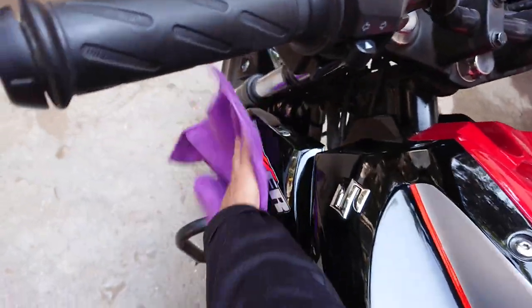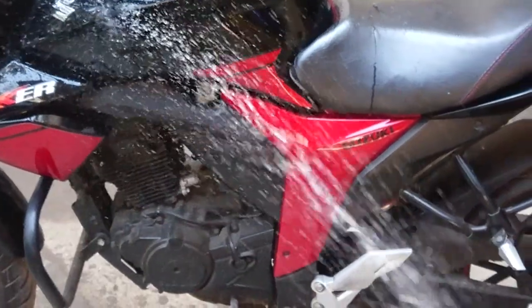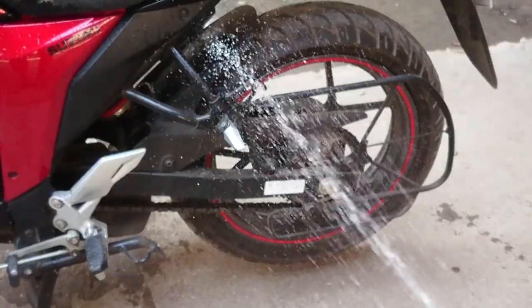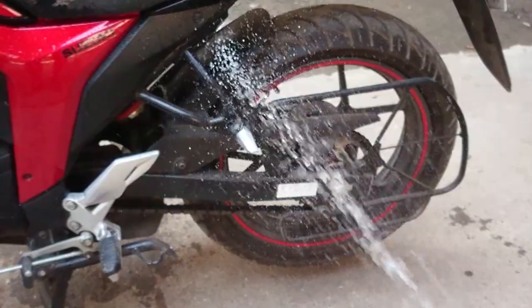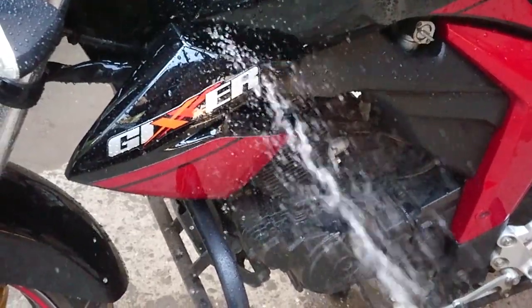Step two: washing. Tough dirt and grime can only be removed by washing. A weekly wash will help you in keeping the exterior clean, and if you don't like doing it yourself, you can get it done from the nearest washing center.